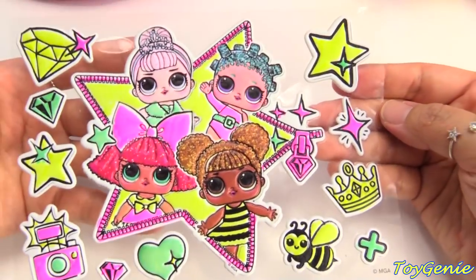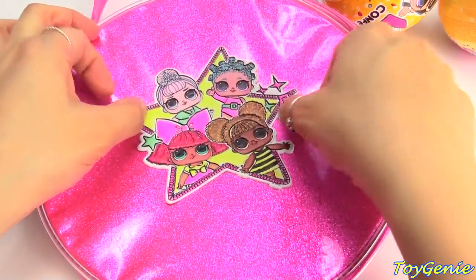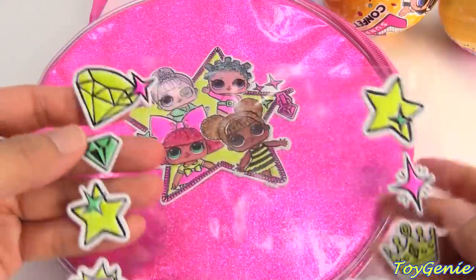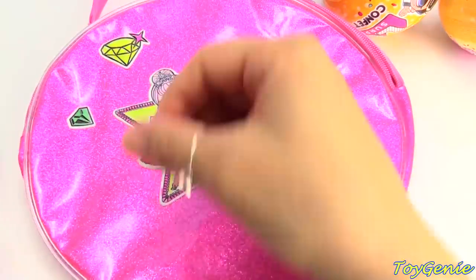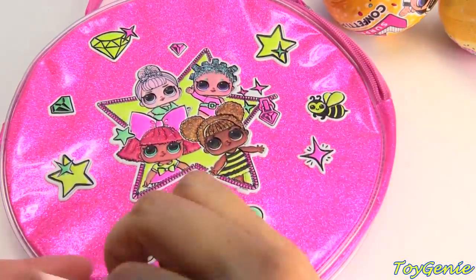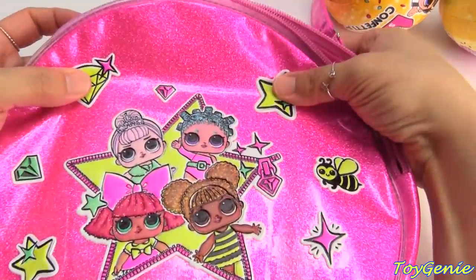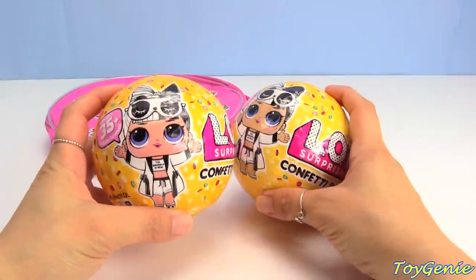Super awesome — now we can remove all of these stickers and apply them to our purse. Super awesome, and now we can apply the rest of these stickers. Super cute — and these stickers are really sticky so you know they'll stay on.